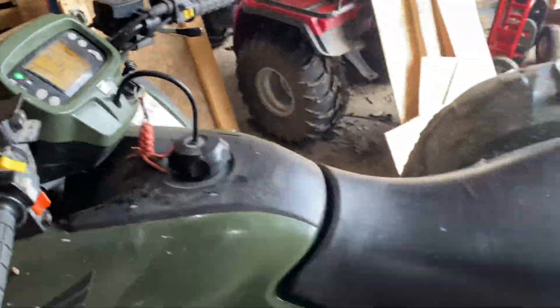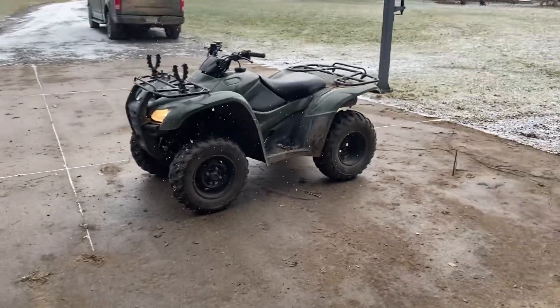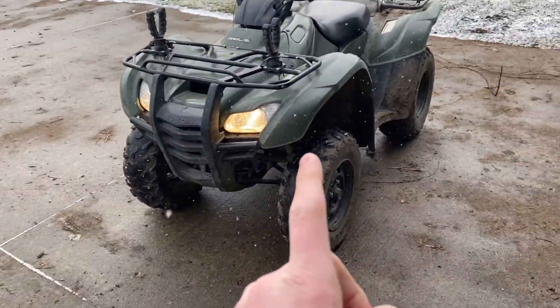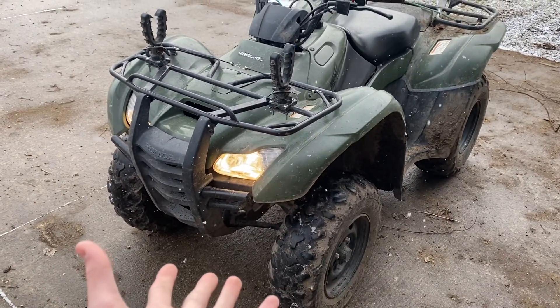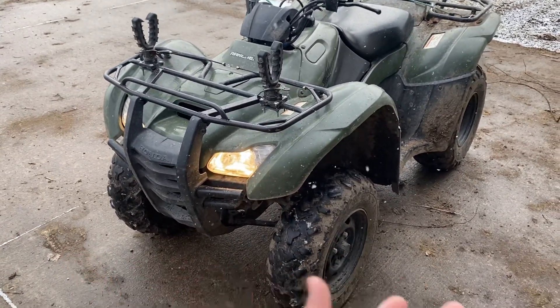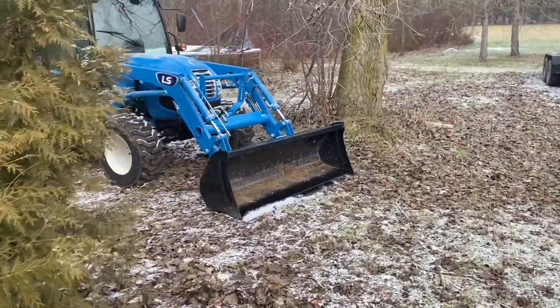I don't need to move that out of the way, so there's no point in starting that. The 2013 — this one was used as like a sprayer rig, so this thing probably has the most miles and hours out of everything here. And we've got our LS tractor.